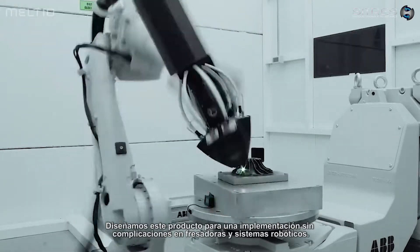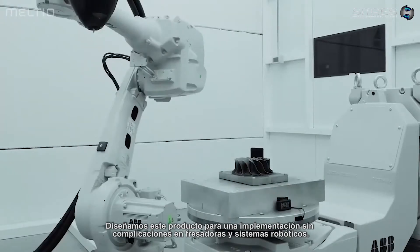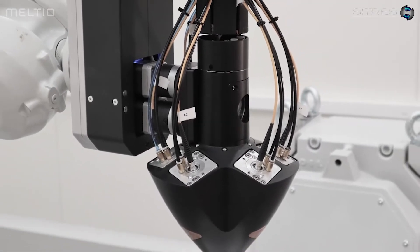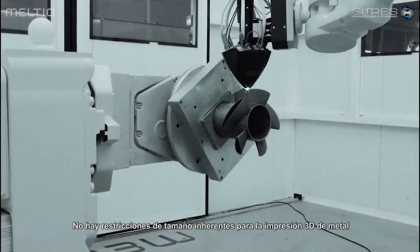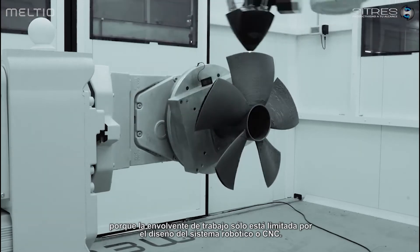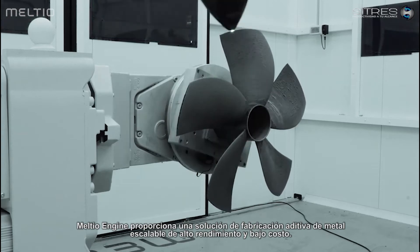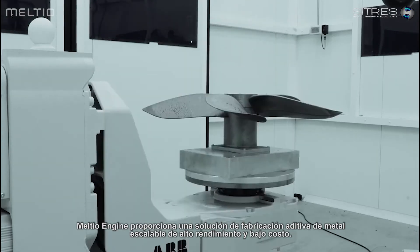We designed this product for hassle-free implementation in milling machines and robotic systems. There are no inherent size constraints for metal 3D printing because the working envelope is only limited by the CNC or robotic system design. The Melteo engine provides a high performance, low cost, scalable metal additive manufacturing solution.